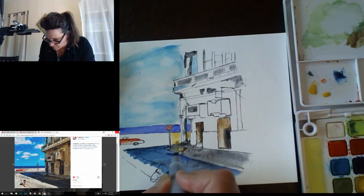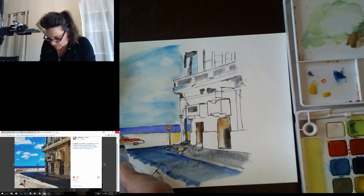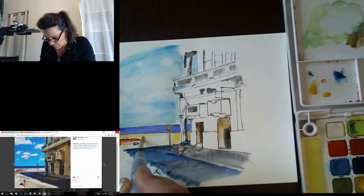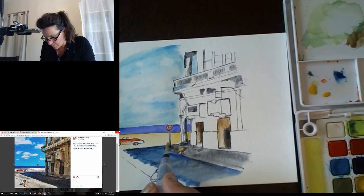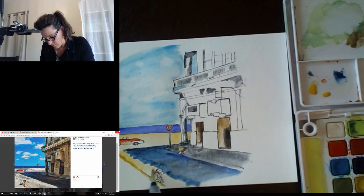Watercolor always dries lighter than you see it — the other day I painted a sky that had less color than expected once it dried. I'm also dragging a little bit of this color along. The great thing about water brushes is you always have water right there — you don't have to go dipping for it. When using a traditional brush you have to frequently clean it to keep colors pure, but the water brush is a little self-cleaning because water is always pushing out of the brush.